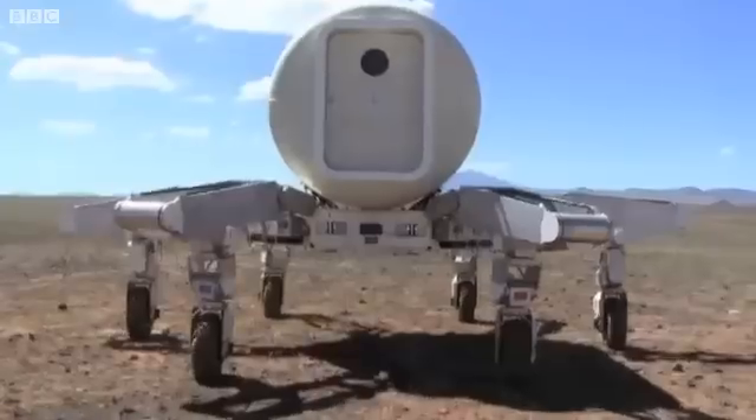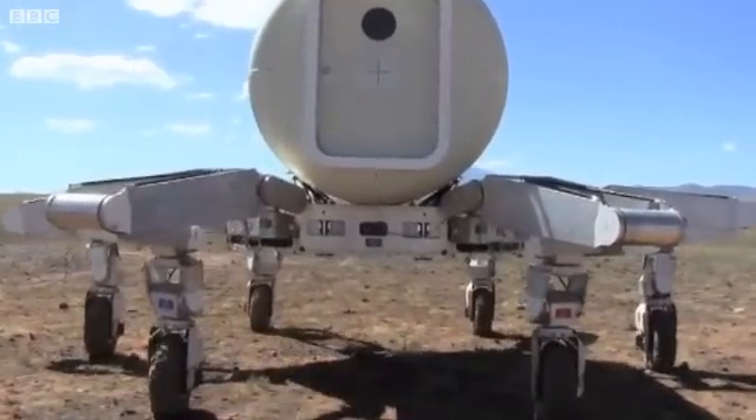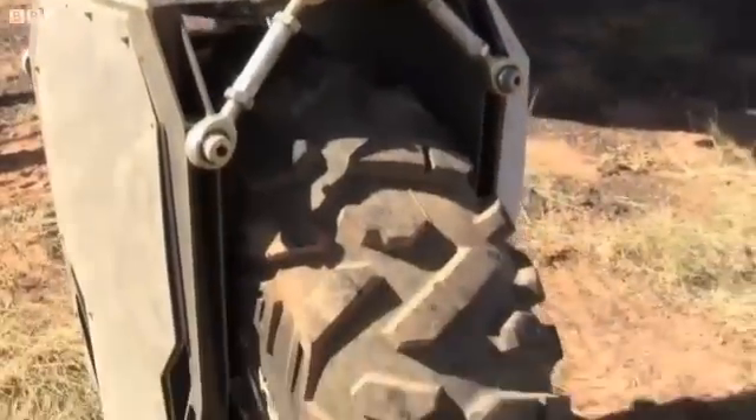My name is Julie Townsend, and I'm the test lead for the ATHLETE rover from JPL, which is right behind me here. We're going to go take a look at it, and I'll show you some of its main features. ATHLETE stands for the All-Terrain Hex-Limbed Extraterrestrial Explorer, which basically means it's a six-legged vehicle for exploring other planets. This particular design is for exploration of the Moon.